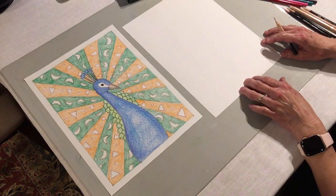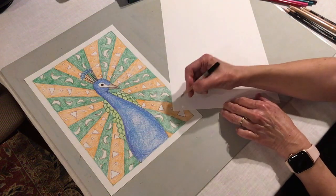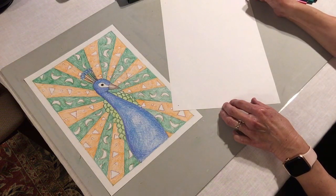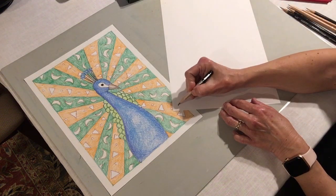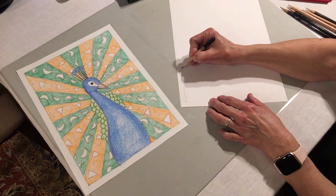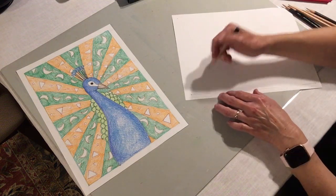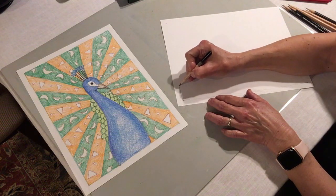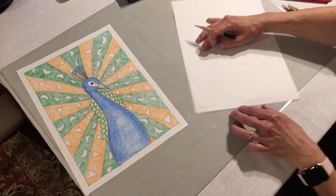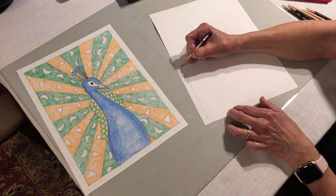Now I'm going to start by drawing a border. A simple way to draw a border is to put a dot in each corner of the paper — four corners, so I've got four dots. Then I'm going to join those dots with a straight line. I find it easier to turn my paper so I've got it on a diagonal. I'm not using a ruler, I'm not being perfect — it's absolutely fine. I find it much easier to draw borders when my paper is at a diagonal.